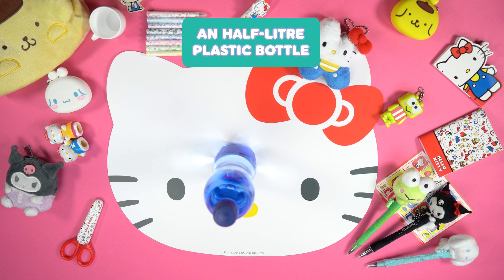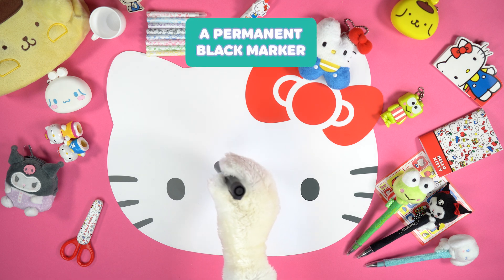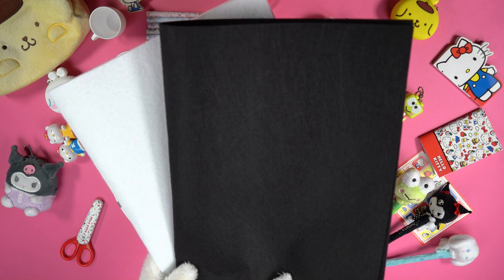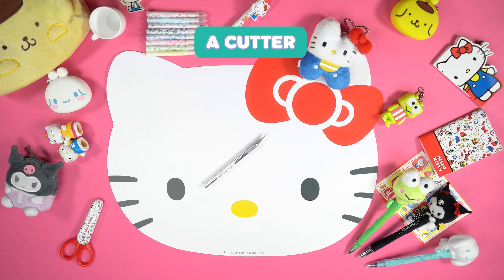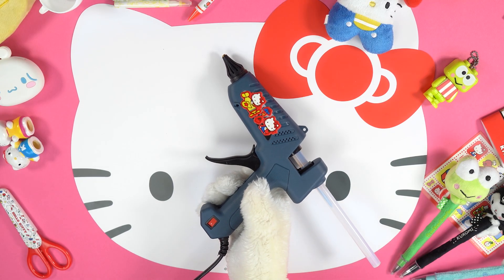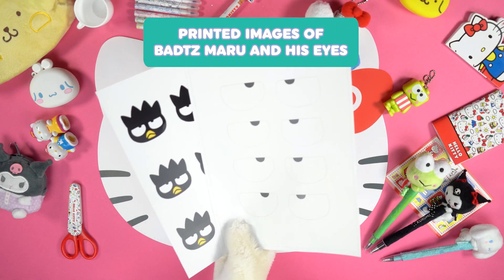A half litre plastic bottle, glue for plastic, a permanent black marker, sheets of black and white felt, a cutter, some orange thread, hot glue, and printed images of Badtzmaru and his eyes.